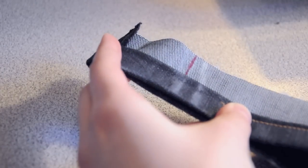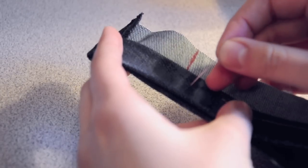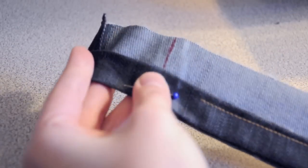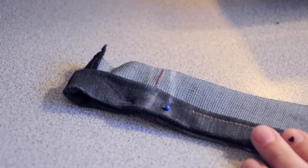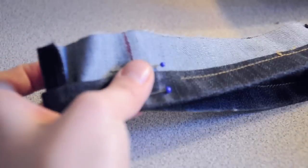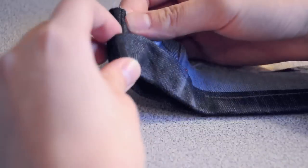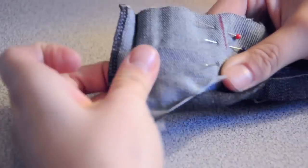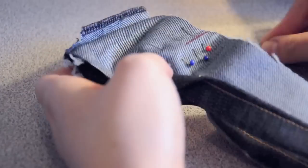Fold up the cuff so that the two markings line up again and put a pin through the bottom of the cuff. Make sure that the bottom two edges line up really well so that when the cuff is complete, we don't have some kind of mismatch. Put a few more pins through the cuff going up away from the base of the cuff. Then remove the bottom pin and unfold the entire cuff so that we're able to pin it together from top to bottom of the fabric.